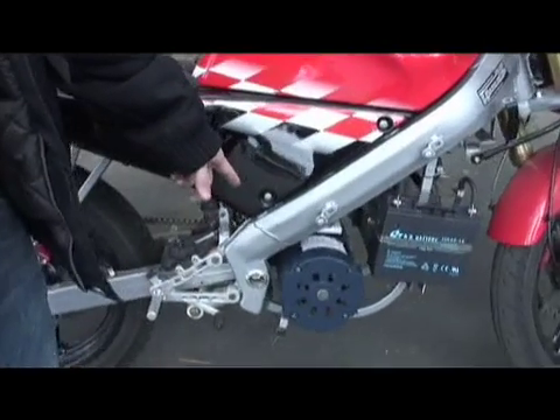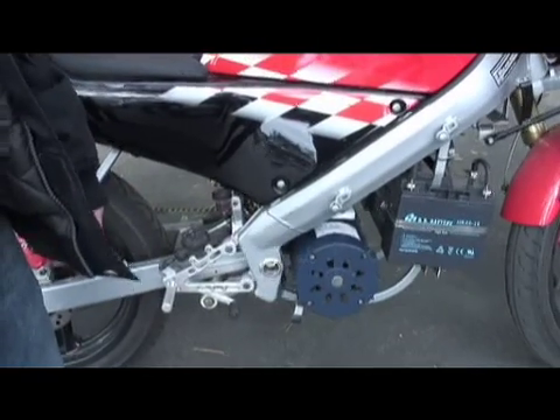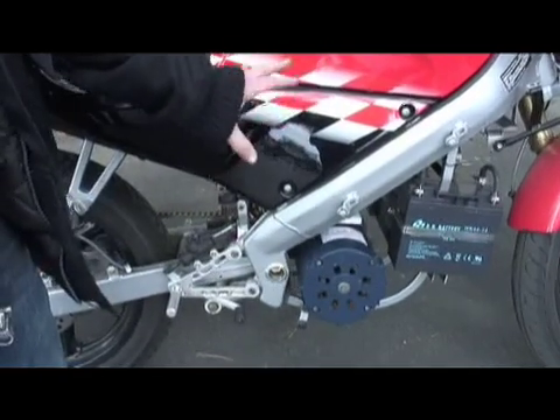I make electric quads, electric boats, planes, trains, automobiles — whatever you need. This is an AC motor, alternating current, and this one is rated at 18 horsepower.